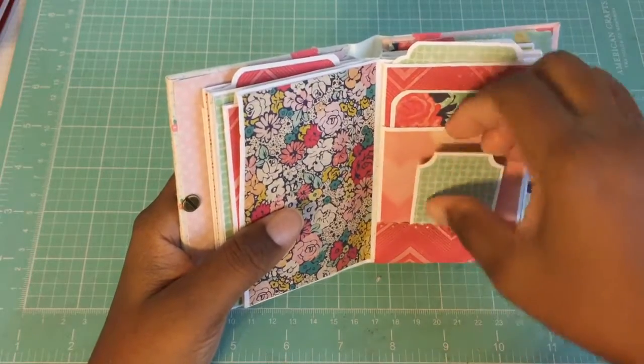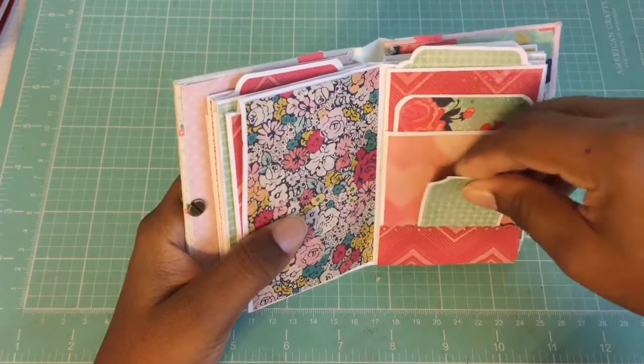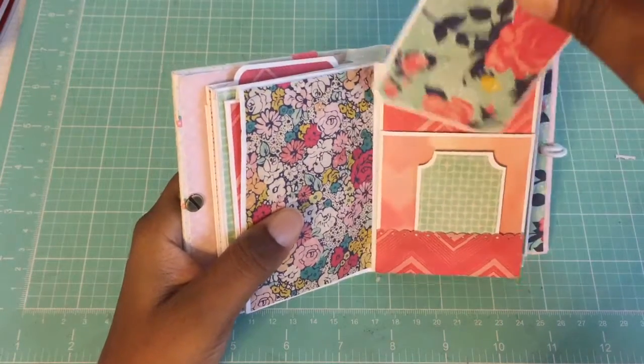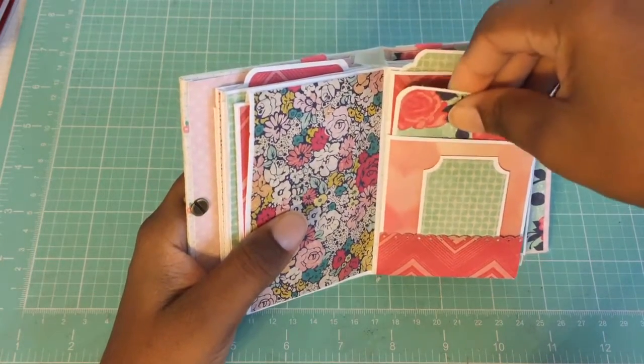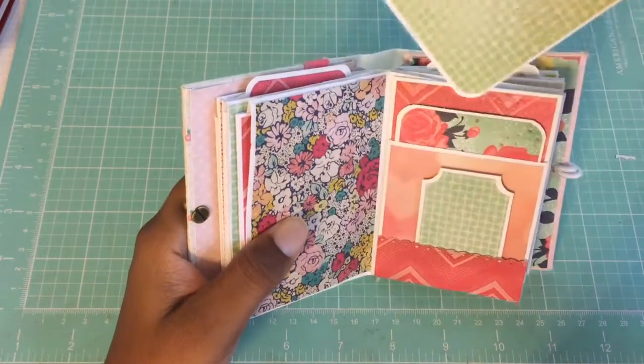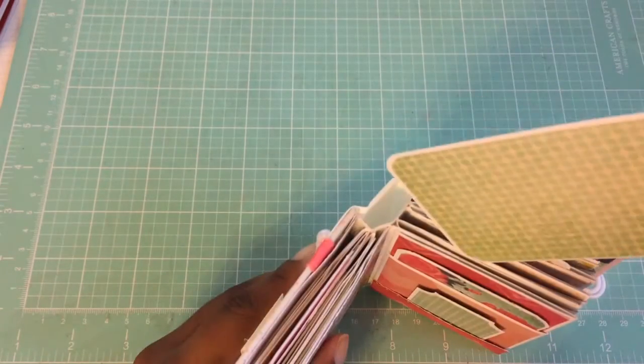Here's another photo mat, more photo mats and tags, and a little tag. I kept it simple — I didn't do two different patterns on each side; I kept the patterns the same on the photo mats.